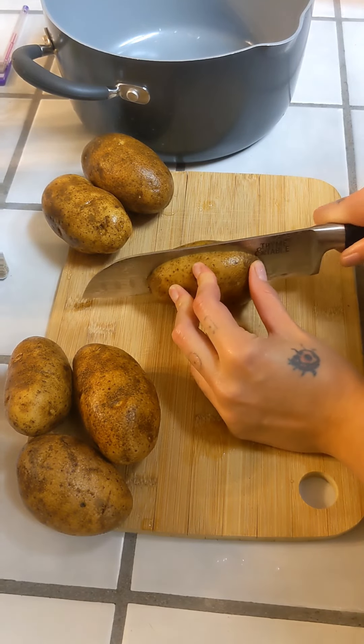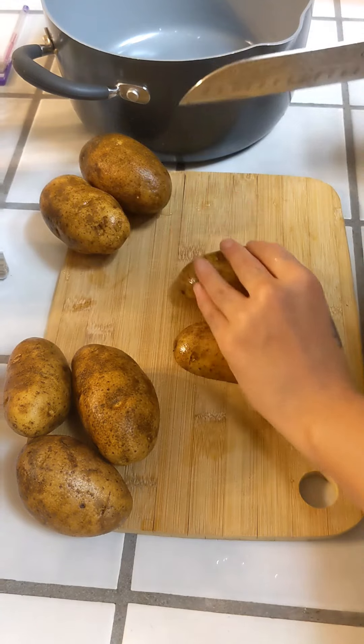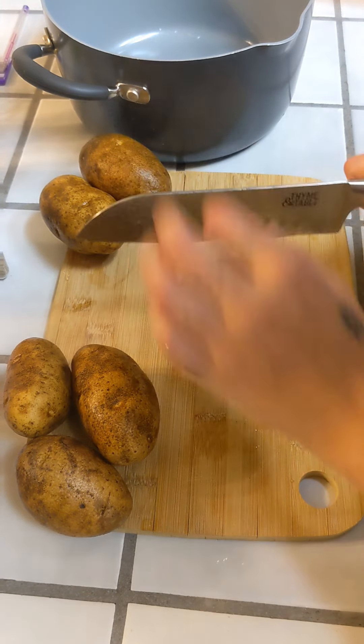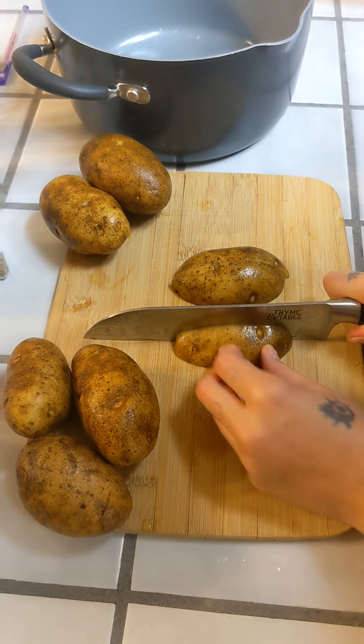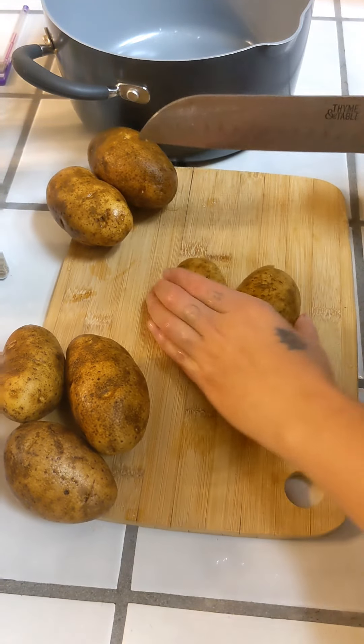First thing you want to do is start chopping these potatoes into cubes. You'll want to wash and cut about five to six potatoes. It really depends how many potatoes you really want in there.